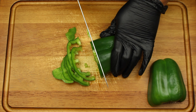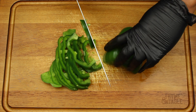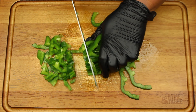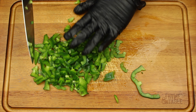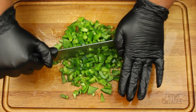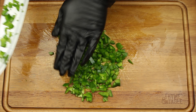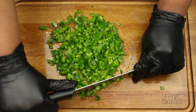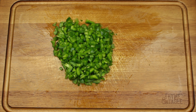Dice a green bell pepper. Dice half a yellow onion.